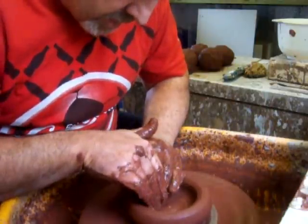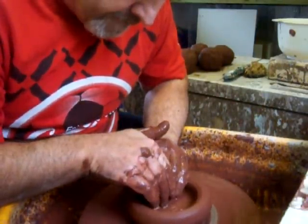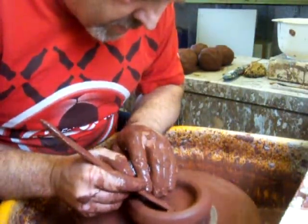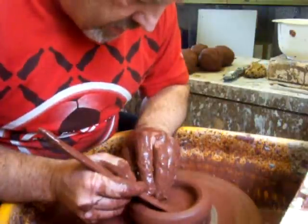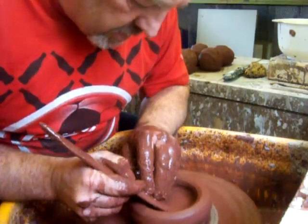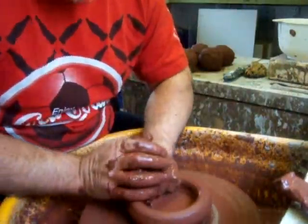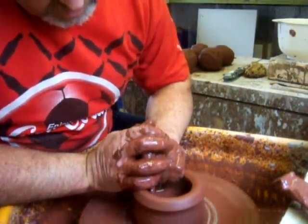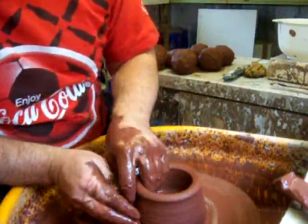There's a nice generous base, so I can get a nice chunky foot ring on it. I'm not sure exactly what the shrinkage is on this, so take extra care with compressing the base, I think. I'll make sure I compress it after I've thrown it — after I've turned it, I should say. I'll make sure I give it a good rub with a throwing stick.